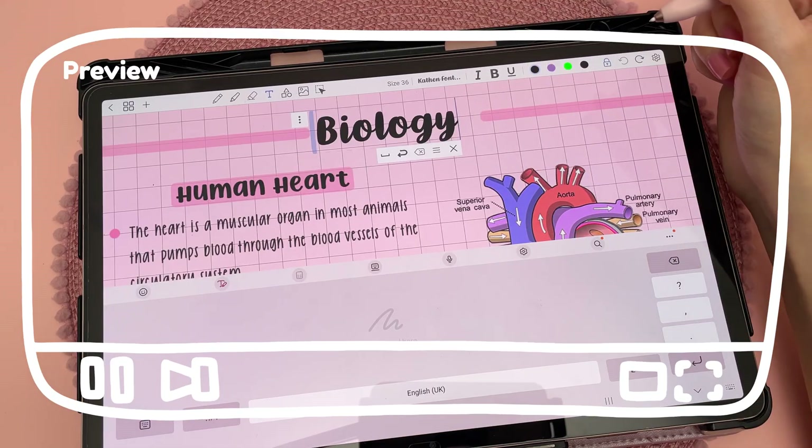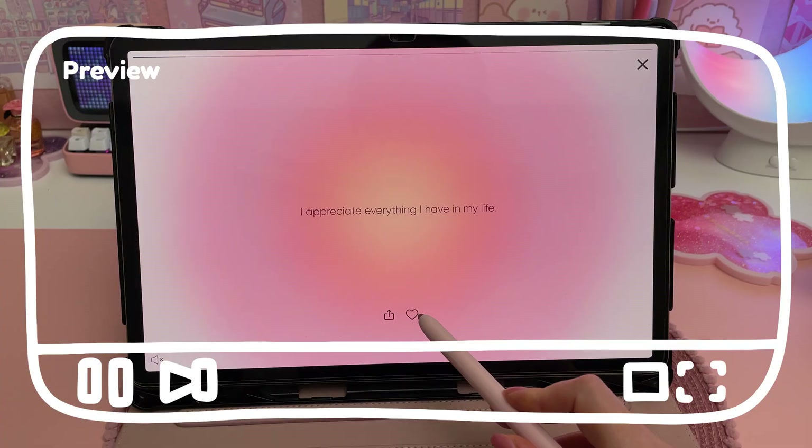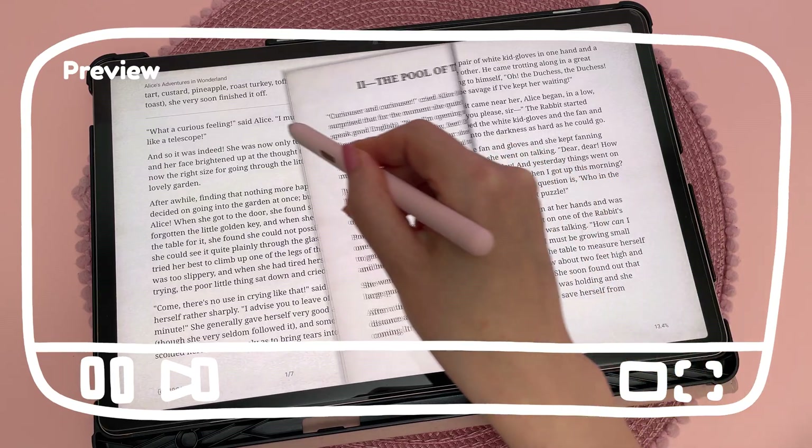Hi and welcome to my channel! Today I'm sharing what's on my Samsung tablet and accessories, how I use it along with my favourite apps and how I customise my home screen. I absolutely love my Samsung tablet so let's get straight into the video.